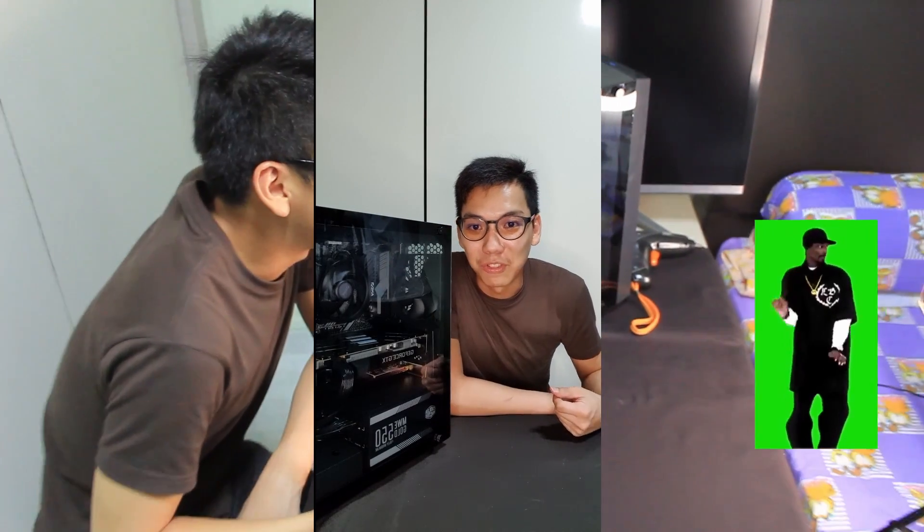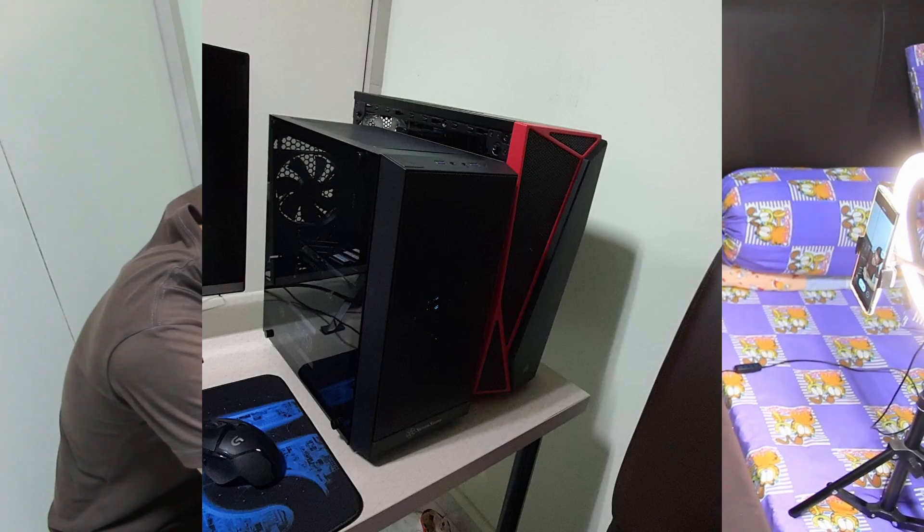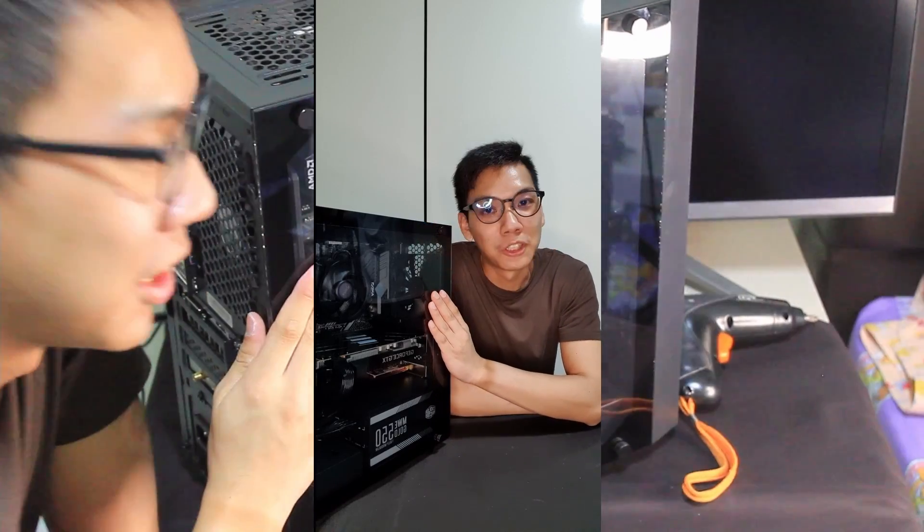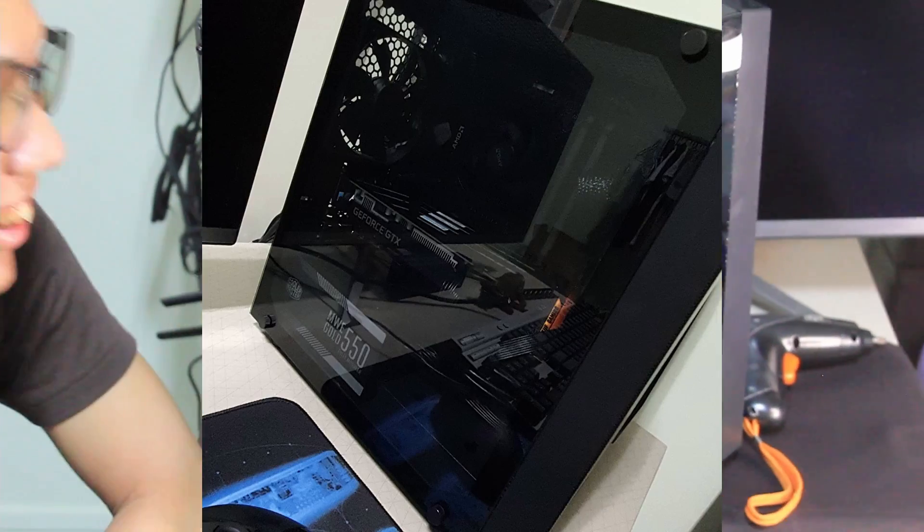Yes, this has been a fun journey with you guys. This is a Ryzen 3300X coupled with a GTX 1660 Super and paired with 16 gigs of RAM. So yes, it has been fun. Like this video if you liked it, subscribe to our channel if you haven't done so yet. I'm Chester and we'll see you guys!